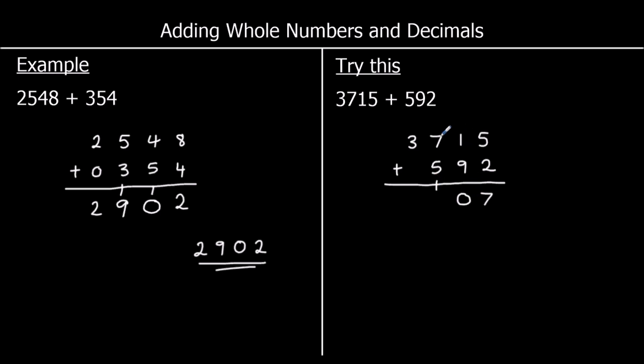In the hundreds, I've got 7 plus 5 plus 1. 7 plus 5 is 12, and 12 plus 1 is 13. I put the 3 in the hundreds column and carry 1 over to the thousands. 3 plus 1 is 4, so I've got 4 thousands. The answer is 4,307.